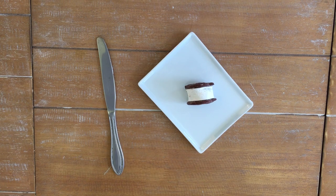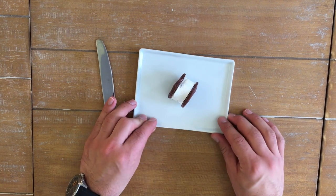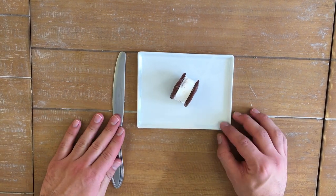Next thing you want to do is look at what you're going to be taking a picture of — your frame. Make sure there's no distractions on the plate, no awkward schmucks or smushes.